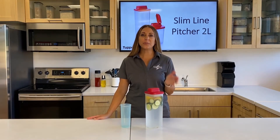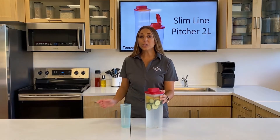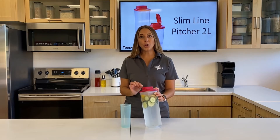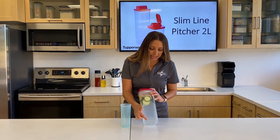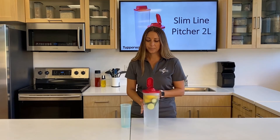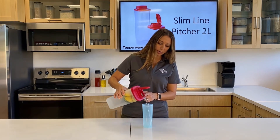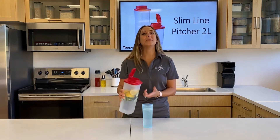We just went over the difference in the spouts. Now I want to show you the filter and how it keeps small seeds, spices, and herbs inside. Here we have a simple cucumber and lemon — you can see lemon seeds as well as cucumber seeds. I'm going to pour into my cup with the strainer inside. And look at that — everything stays right in the base.